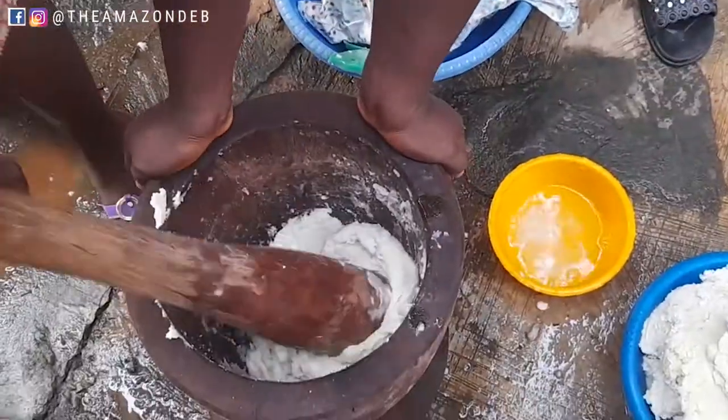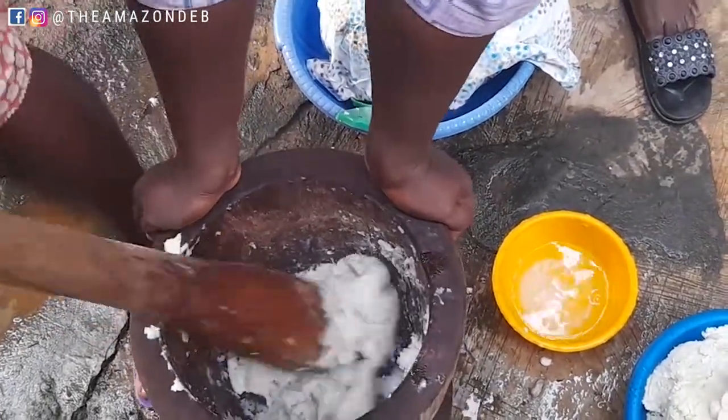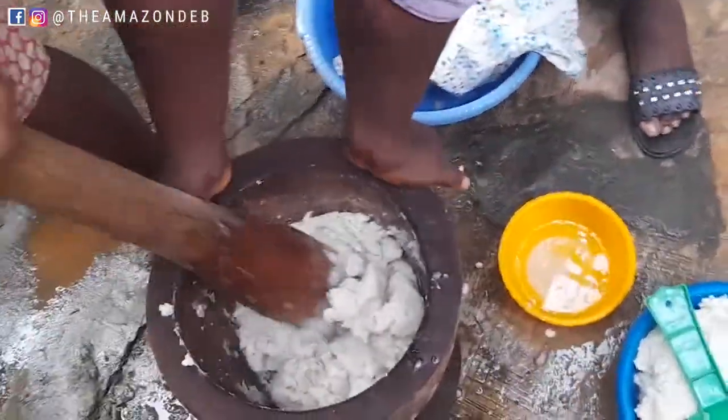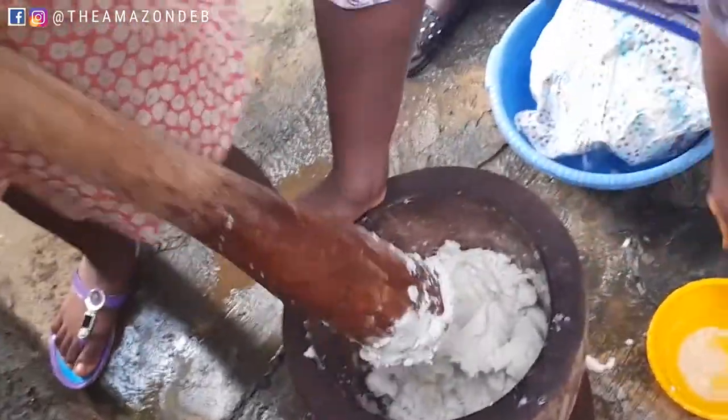It's really just so funny, but this is also how they teach younger ones to be able to pound. Yes, I went through the same process, but I'm so lazy when it comes to pounding.